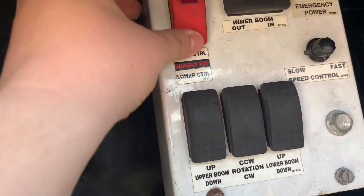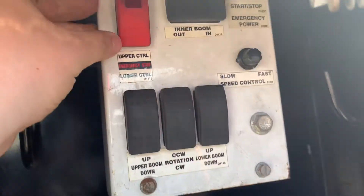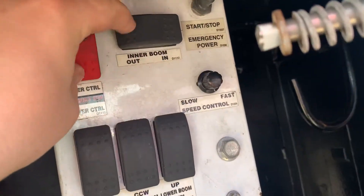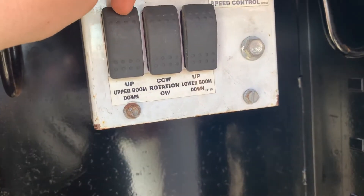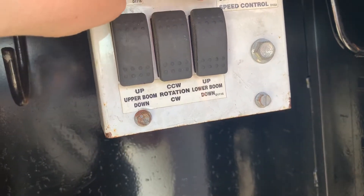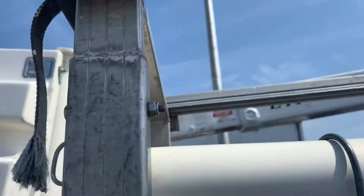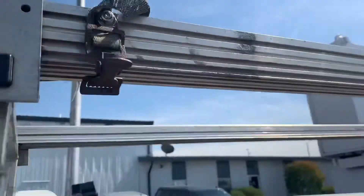So right now, in order to operate this, you have to hold down for lower control, and you've got your inner outer, your upper boom rotation, and your lower boom. So we'll start by taking our lower boom up — and up she goes.